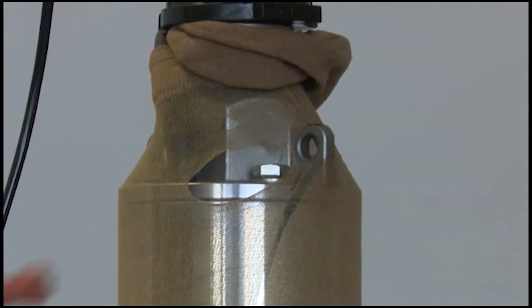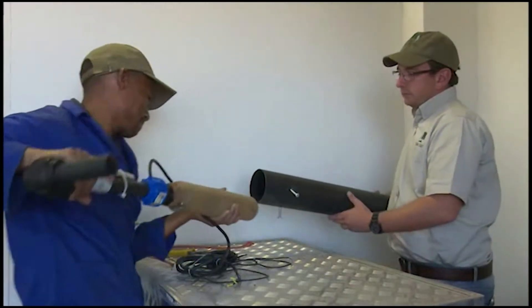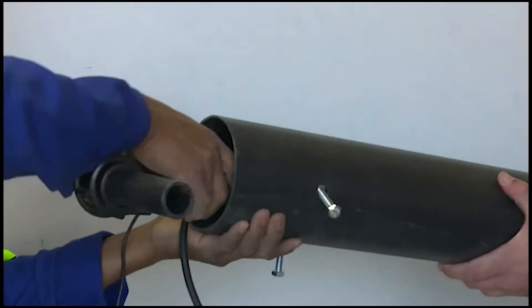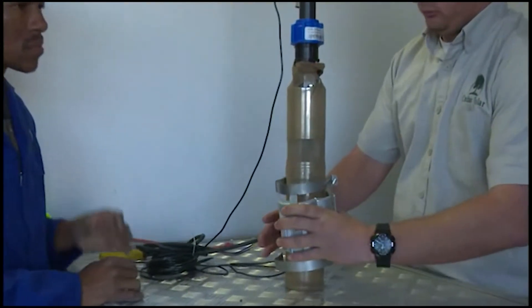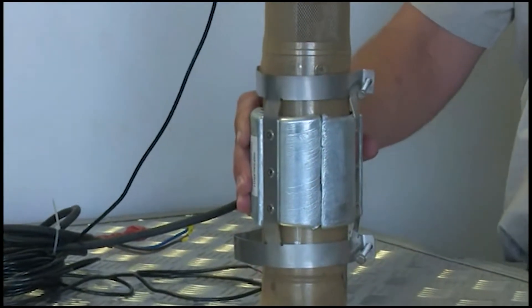D: tie the rope to the provided hole on the pump. E: insert the pump into the provided sleeve — the sleeve is there to protect the pump from dirt and also eliminate turbulence. F: if you have aggressive water or red water in your borehole, add an anode over the wet end of the pump to protect it.